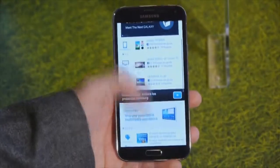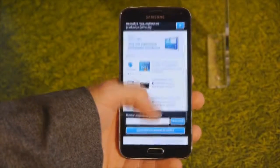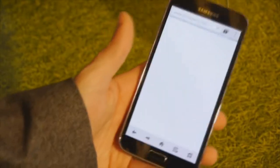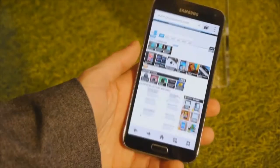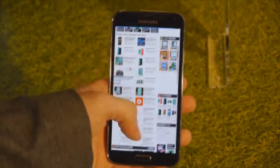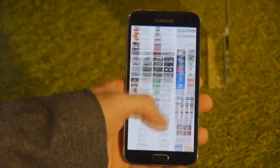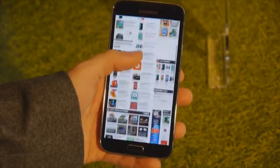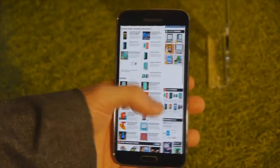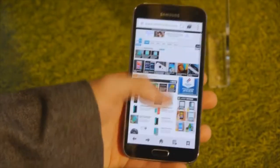This phone is also supposed to have some breakthrough data speeds with the latest LTE and Wi-Fi technologies. Let me load Phone Arena here — we're using some kind of extended private network, but you can see the browser is very nice. This is the custom Samsung browser; it's very fast, scrolling is extremely smooth, almost iPhone-like smooth, double tap zooming — everything works exactly as it should.